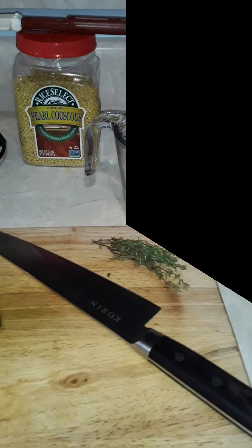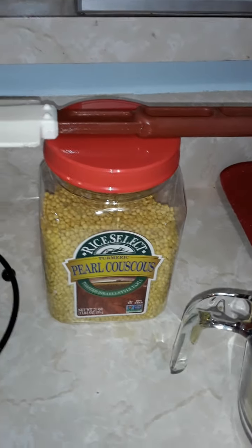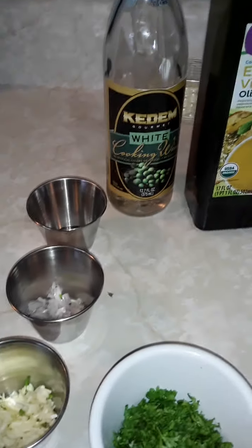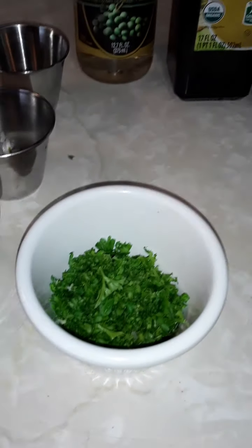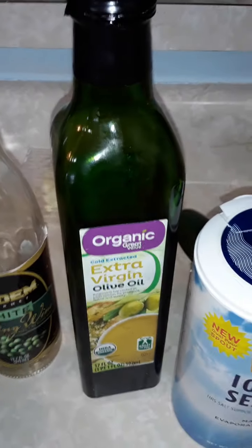Welcome back. Today we're gonna do some pearl couscous — Israeli pearl couscous — and we're gonna add some lemon, lemon zest, some cucumbers, and some tomatoes. We're also gonna do a pan-seared sea bass, and for that we're gonna do a lemon garlic butter sauce with some shallots. I've got chopped parsley, chopped garlic, chopped shallots, some salt, some white wine, some olive oil, and some sea salt here.